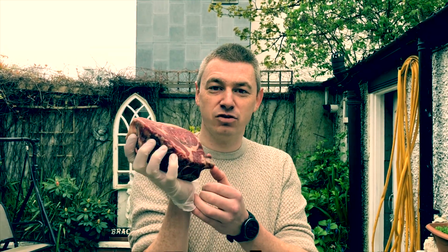While the steak is cooking, I put the lid on top so it creates an oven effect and keeps all the temperature inside. I'm going to keep turning and basting with the butter the whole time.